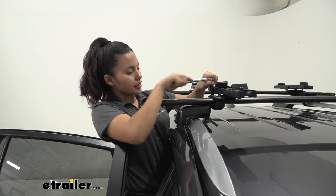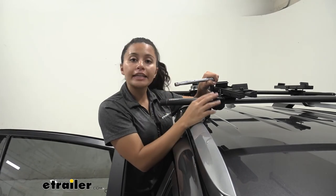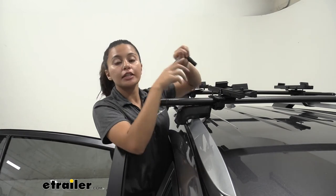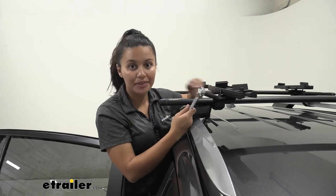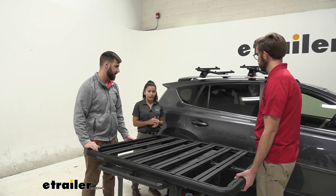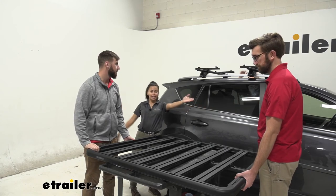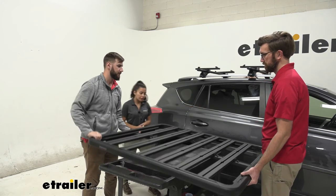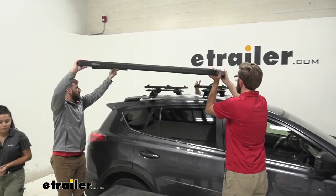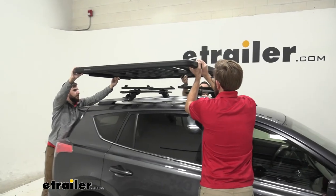Once you have tightened down all eight bolts for your crossbar clamps, you're ready to put the platform on top. I recommend having a friend help you hold the other side of the rack. My friends Zach and Tom are going to lift this platform rack up and carefully fit it between the pivot brackets on the crossbars.